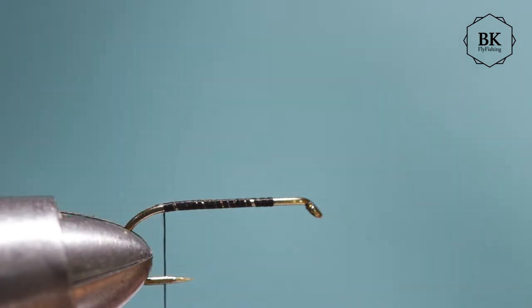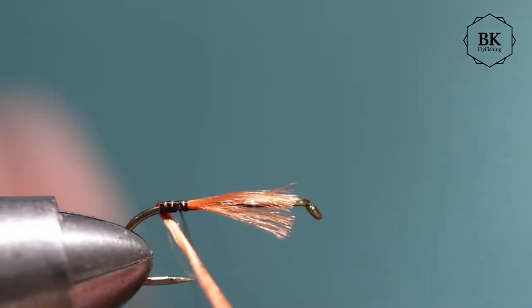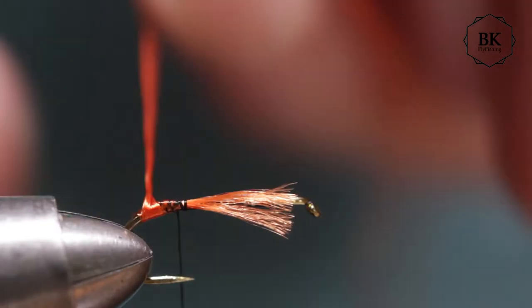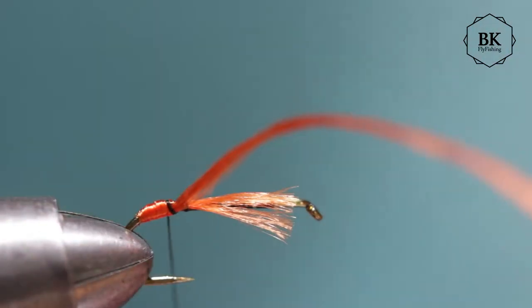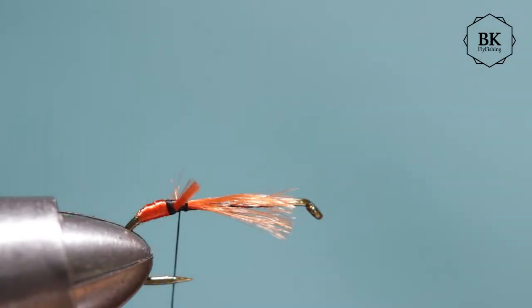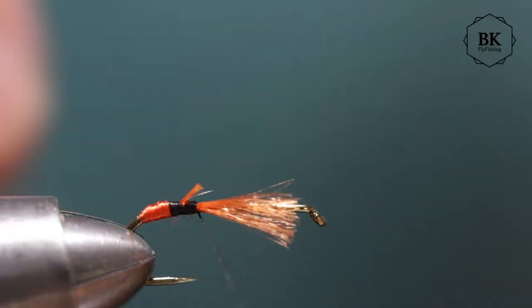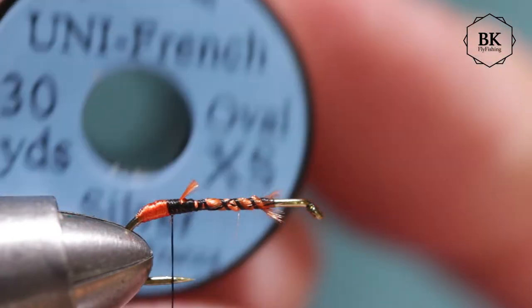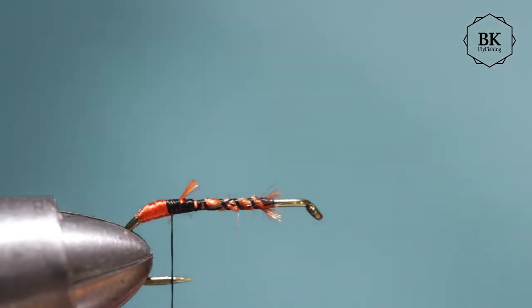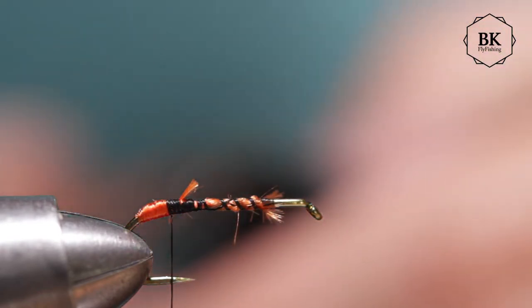Or you can use a red thread for a little tag here. I will use black thread and orange Unifloss for the tag. So tie in a little piece and form a tag here, then trim and secure it. For the body ribbing I'm using Unifloss XS, but you can use wire or small tinsel — I'm using silver, but you can go for pearl or something similar.